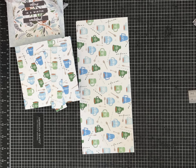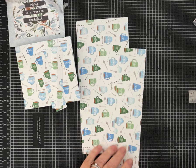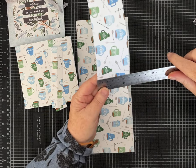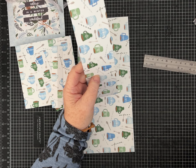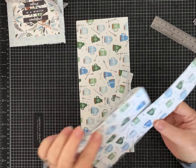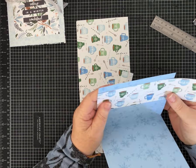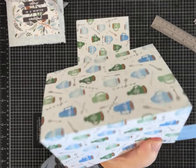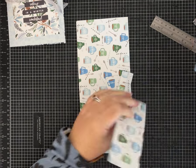There is one more strip of paper. It's two and a quarter inches and you want to cut it to five and a quarter — the same height as your main folder. I'm going to cut mine by hand to make sure I get it nice and straight. This is going to be the belly band. That's all the pieces you need.